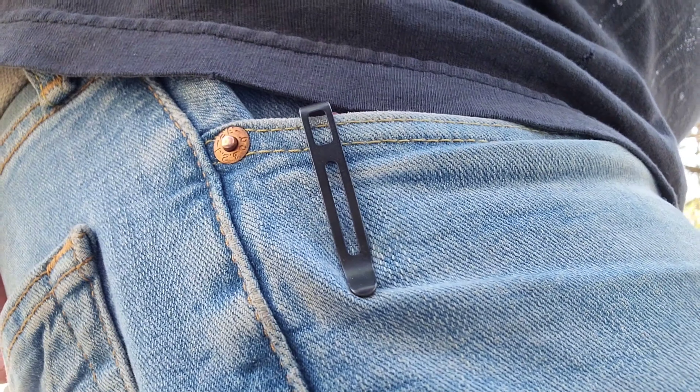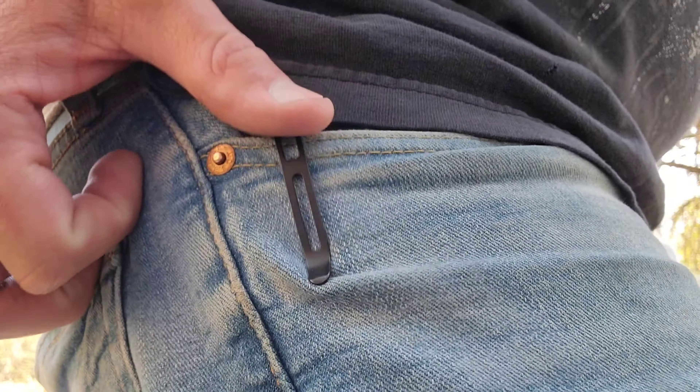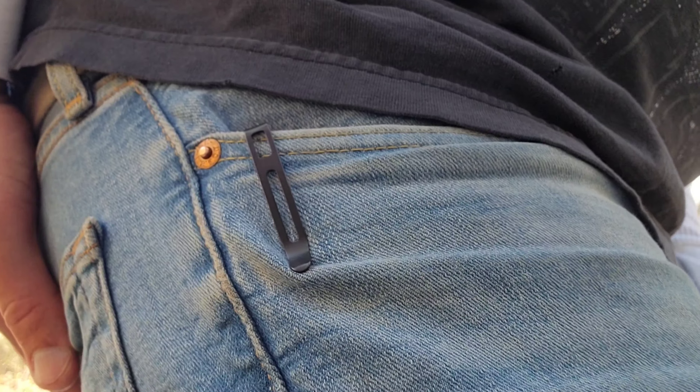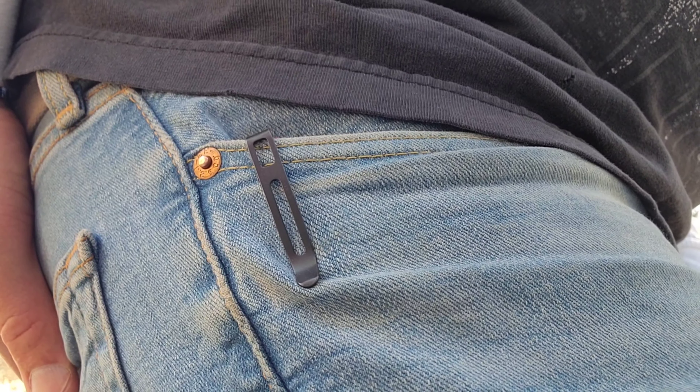Let's take a look at the pocket profile. The pocket profile of this knife is great. You've got the deep carry pocket clip — it's a little bit long in your pocket but it tucks to the back quite nicely. The lightweight build makes it great for everyday carry. The pocket profile of this knife is fantastic.